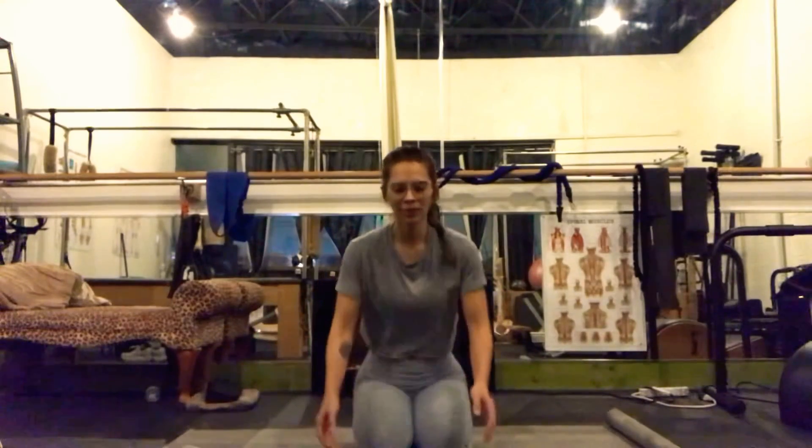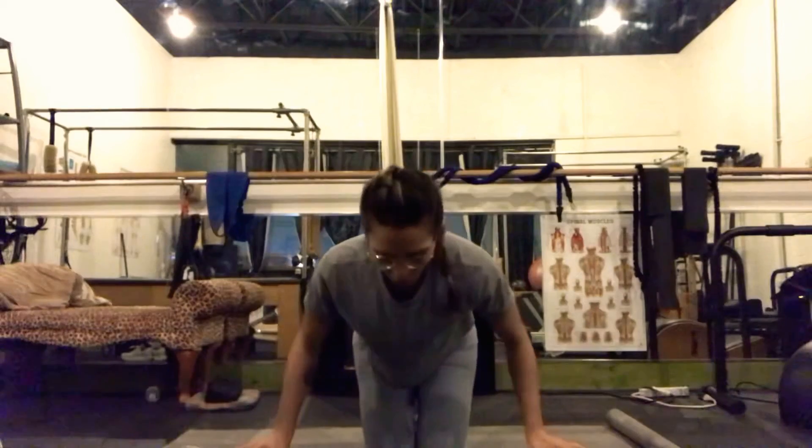Good evening. Welcome to your late night yoga session with Tiffany. We will be working on a nice and easy practice for the evening just to unwind, relax, and get ready for bed. You can take this practice with you into the morning if that feels good for you and your body. We'll need a mat, your floor, possibly two blocks if you have them. No worries if you don't.